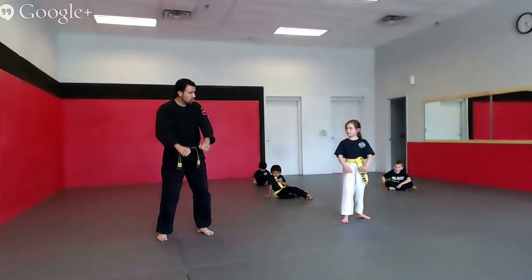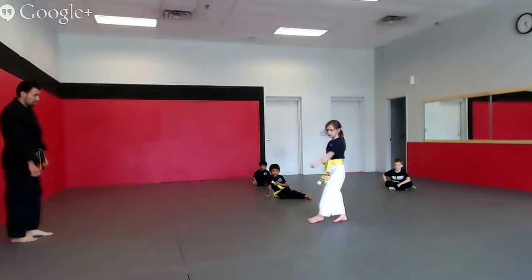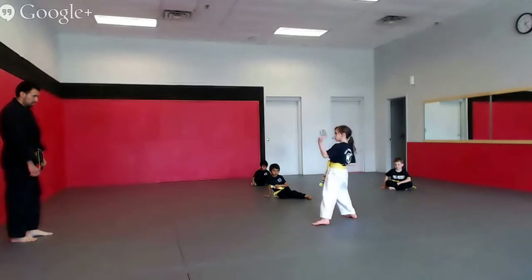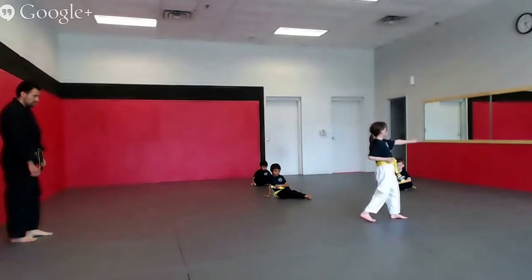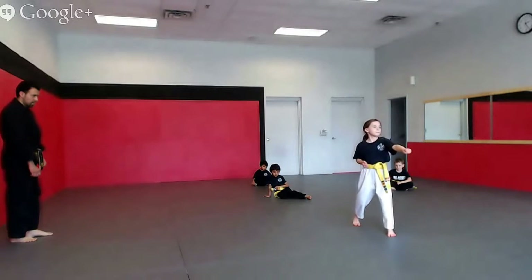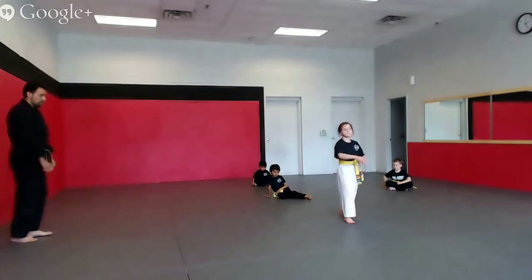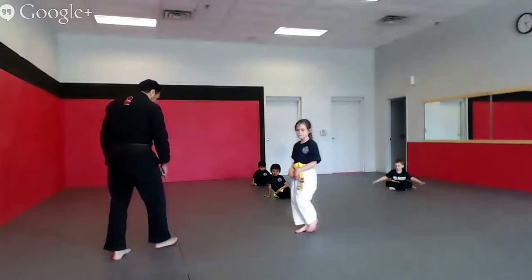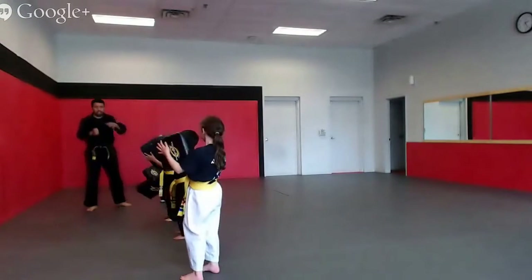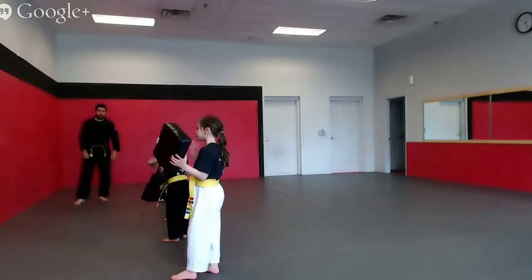Punches. Ready? Go! Punch hard. There you go, hard punches. Ms. Jada will have you stand right here, Mr. Thomas will have you stand right here. All right guys, make sure you're facing the red wall. I want you to get ready to punch your square. You should be able to punch it hard enough that it flies all the way to the wall in the air.